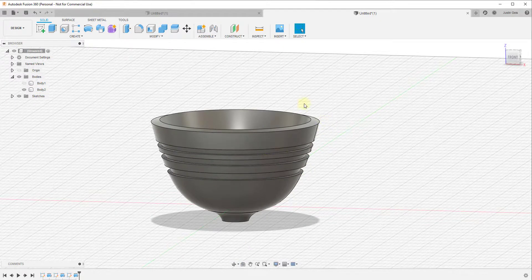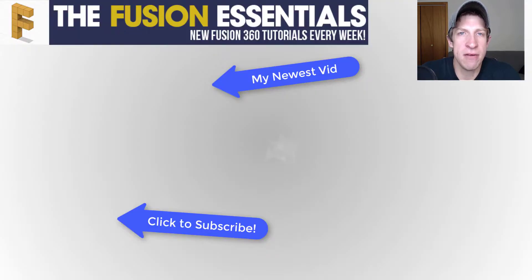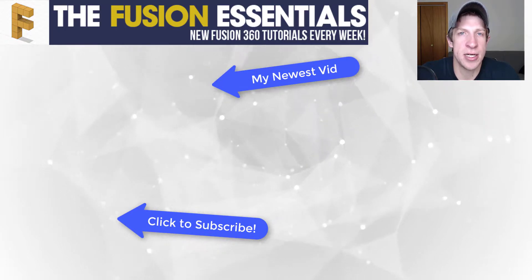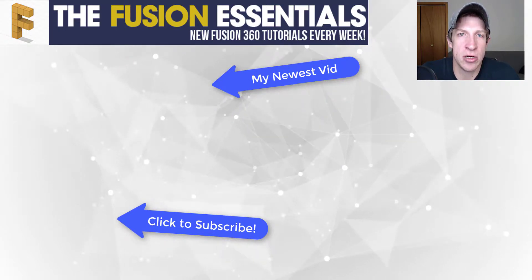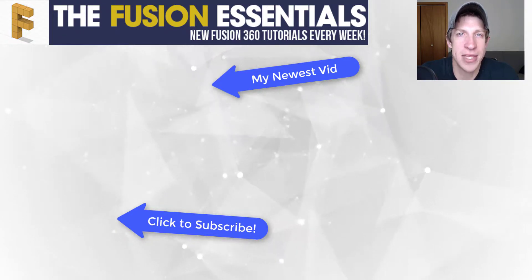Once you figure out how this works with your circular objects, you can use it to do a lot of different interesting things. So that's an overview of the different ways you can use extrusions inside of Fusion 360 to create different shapes. Leave a comment below and let me know if this was helpful. If you like this video, click that like button, and if you're new around here, remember to subscribe for new Fusion 360 content every week. Thank you so much for watching — I'll catch you in the next video.